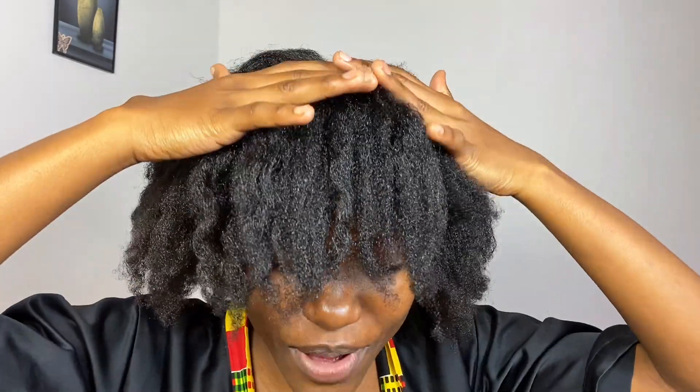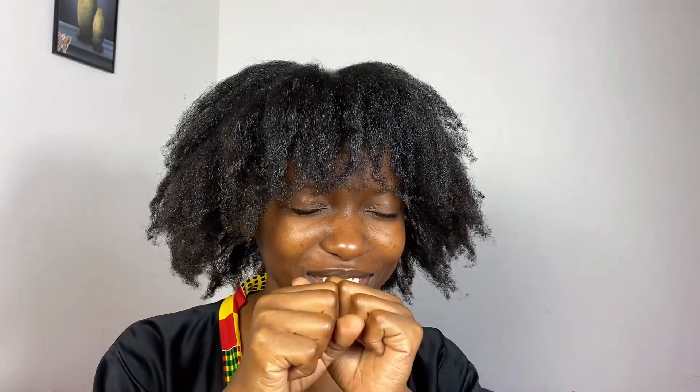Can you see my fringe? My eyes are almost closed! Take care of your hair properly and it will grow, and you're going to be excited just the way I am right now. It was short at some point, but right now I'm properly taking care of it and I can see the results — you can see the results too! I'll see you guys in my next video; stay tuned for more hair growth tips!